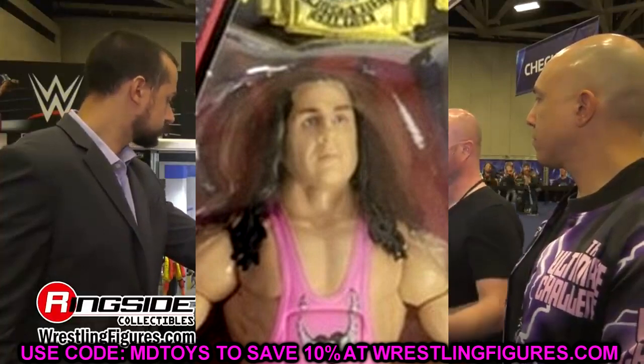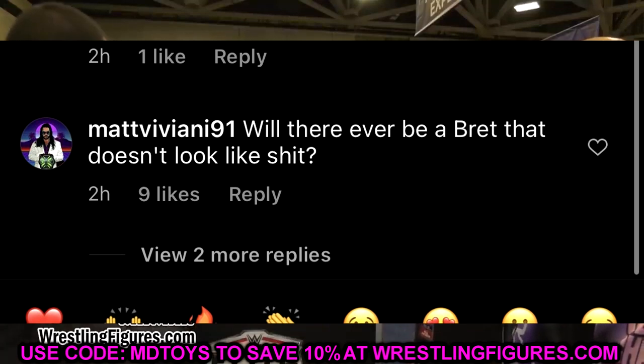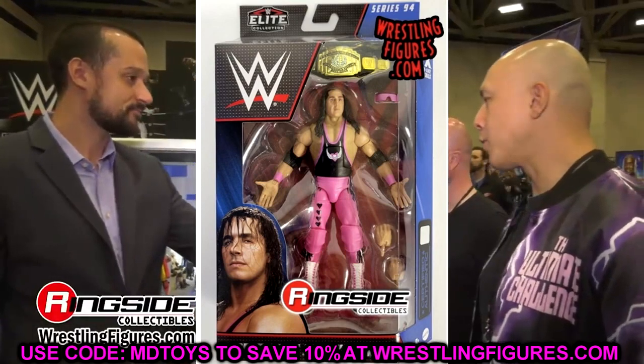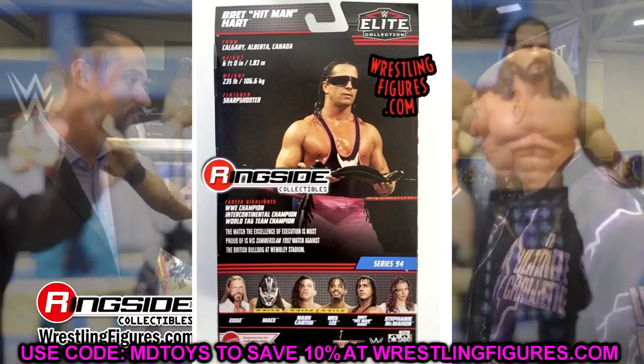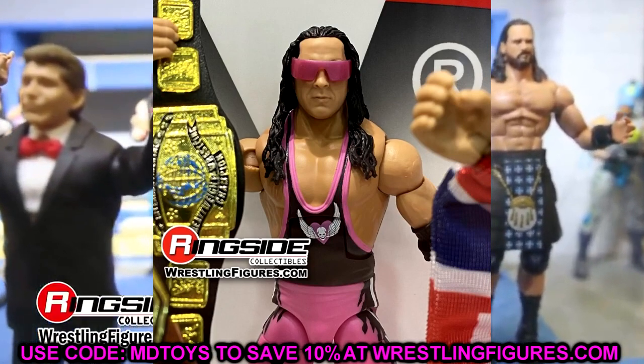Some of the comments were cracking me up. One person said something like, 'Can they ever do a Bret the Hitman Hart that doesn't look like shit?' — that made me laugh. Matt Viviani commented, 'Will there ever be a Bret that doesn't look like shit? They'll never nail Bret's head sculpt.' I get it completely — if one of my favorite superstars never got a head sculpt that looked like him, it would bother me. I'd probably just get someone to 3D print one or have it customized, because there are people out there who can make mind-blowing things.